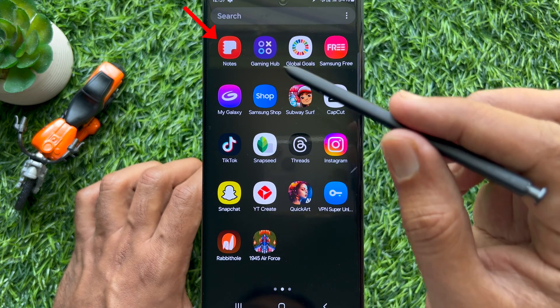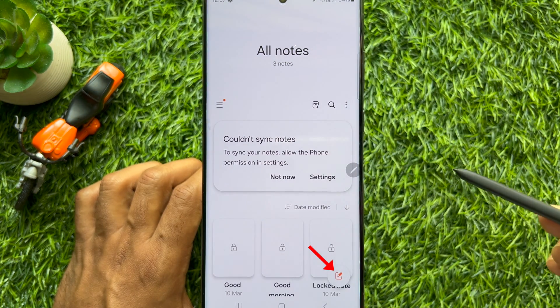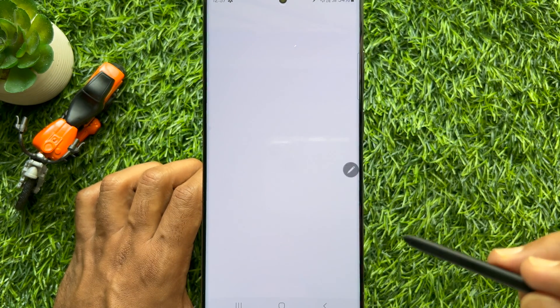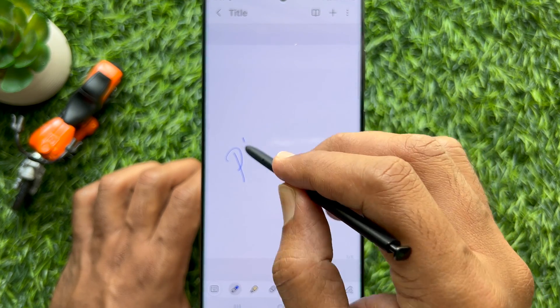First open the Samsung Notes app. Then compose a new note. Write down something that you would like to convert to text.